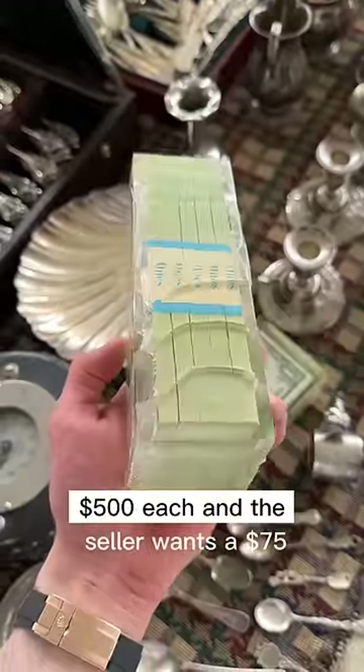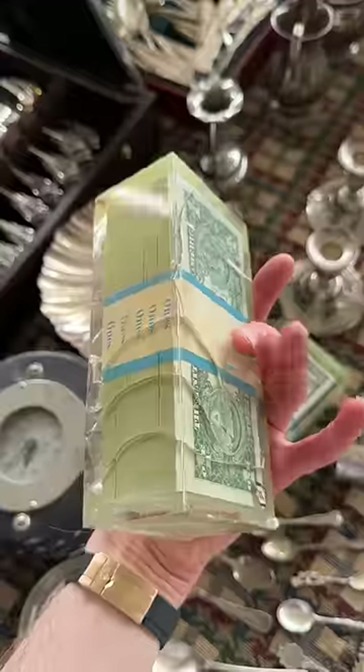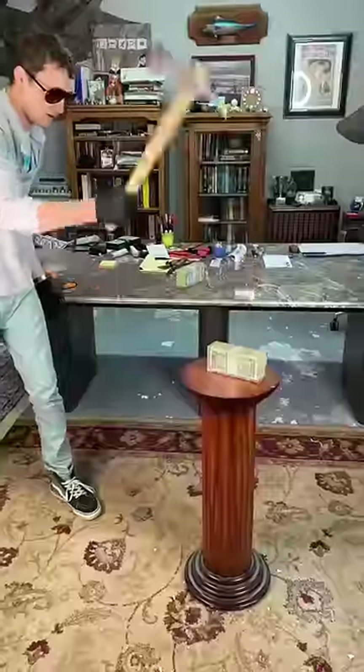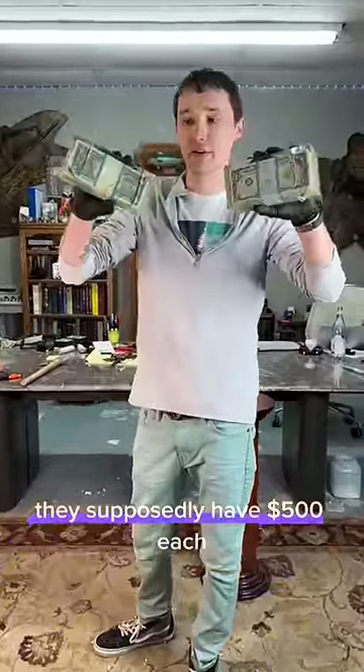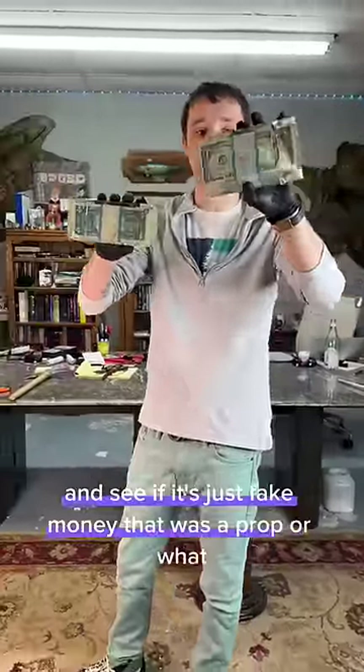I bought these two bricks of money at a flea market — they supposedly have $500 each, and I paid $75. The seller thinks that it's just the top and bottom bill that are real and the rest is just fake, like a prop. We're going to open them up and see if it's just fake money or what.